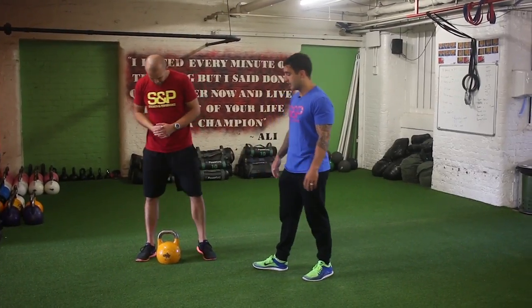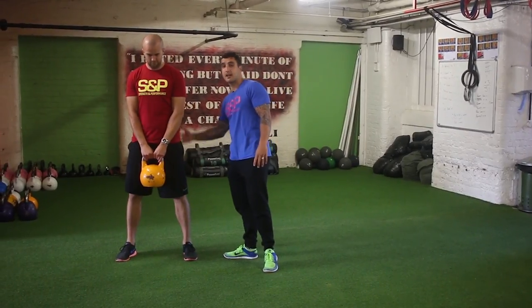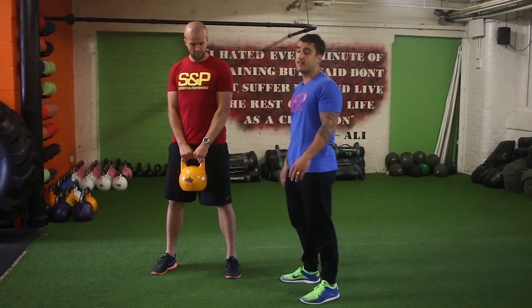So starting off, just pick up the kettlebell. All the work is going to be done around the back area here. The arms, the shoulders, they don't do anything — they're just levers in the whole exercise.